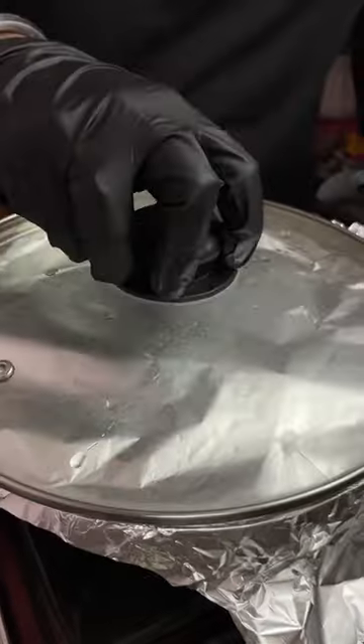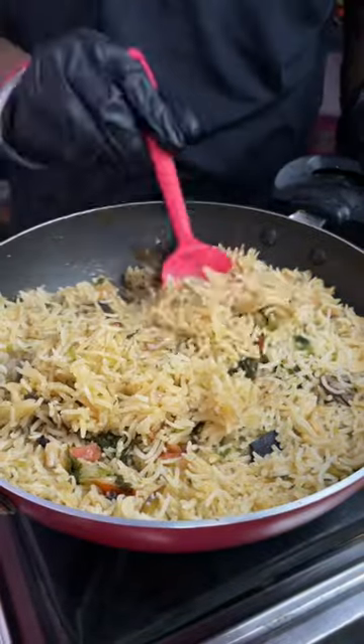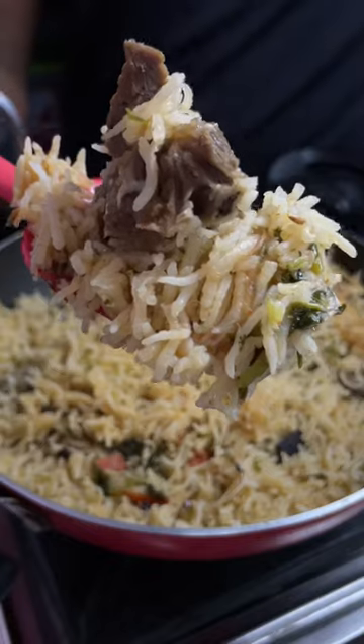Allow it to cook for 5 more minutes. It's looking so delicious! If this video made you smile, do subscribe and enjoy this recipe. Bye bye!